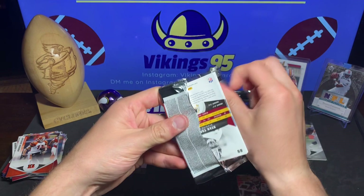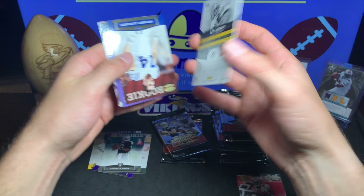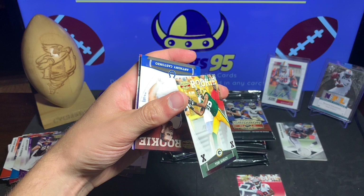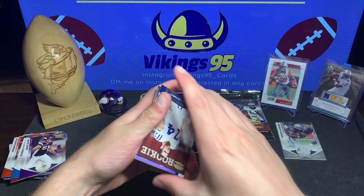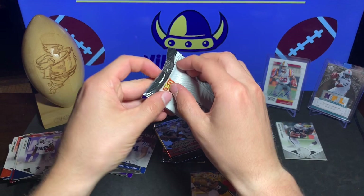Another thinner pack - kind of feels like they're going every other for the packs. Jared Allen, D'Angelo Williams, and we got a numbered Torrey Gurley, this one numbered out of 250. Anthony Costanzo rookie card, Dez Bryant, Dustin Keller, Mercedes Lewis, and Ryan Terrain.